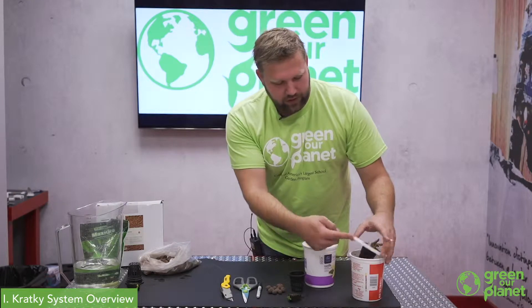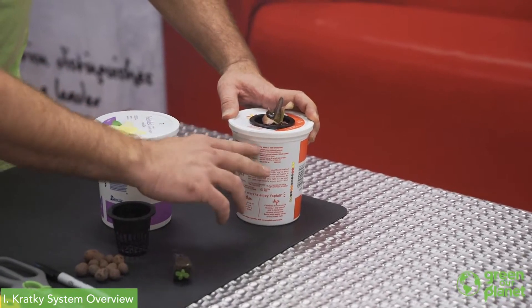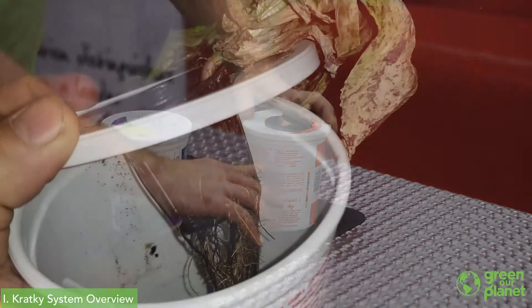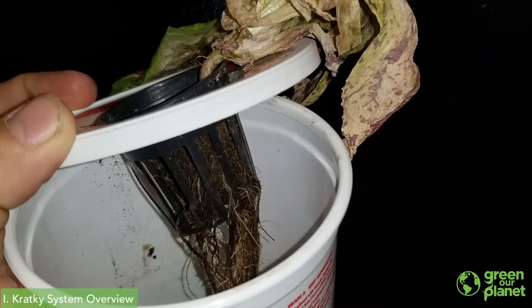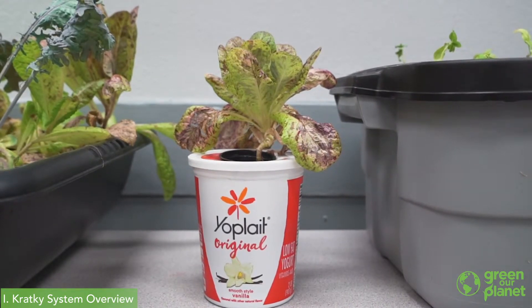We've started a plant in a net cup. The way this works is that once we put a seedling in here, we fill this up with a nutrient solution, and as the plant uses the water and nutrients the water level will go down. The plant's roots will then grow longer to chase the water as it goes down. A simple system like this is good for quick-growing things — we've got a lettuce here that's a 30 to 40 day crop.